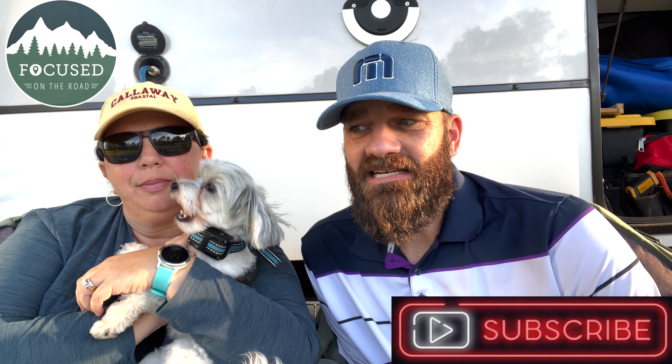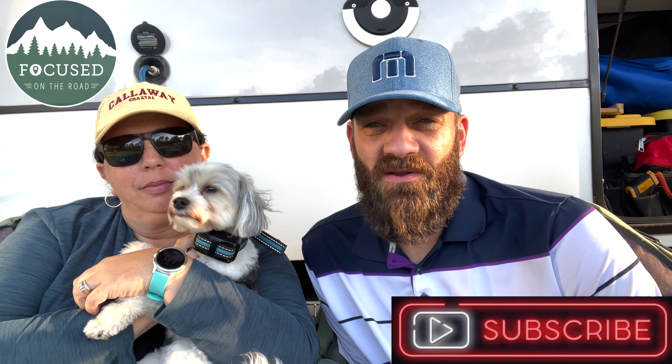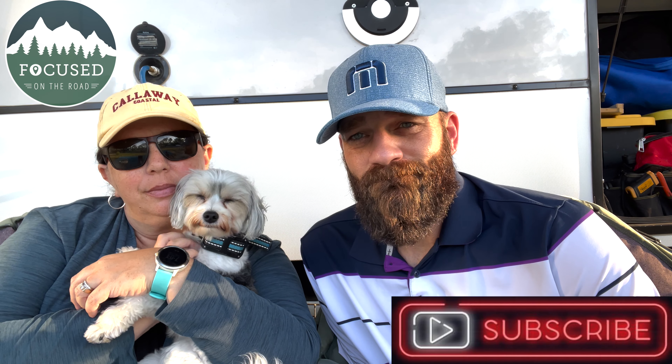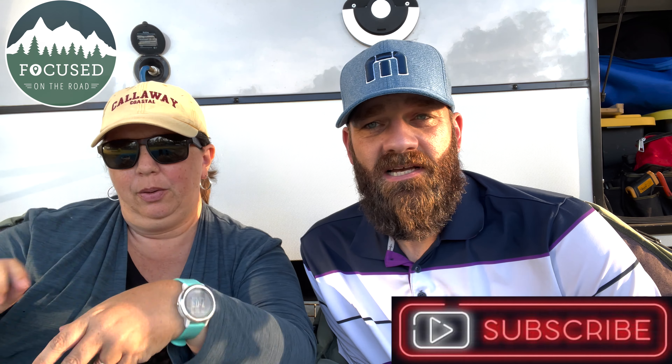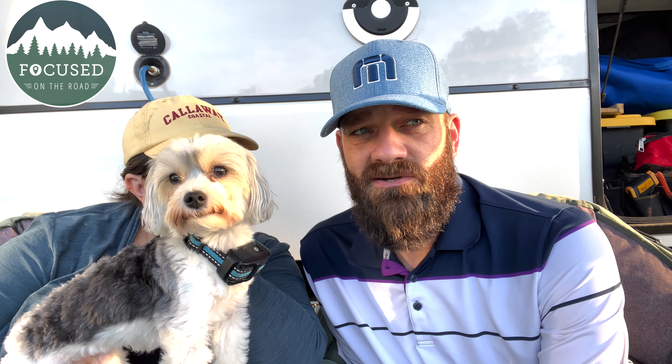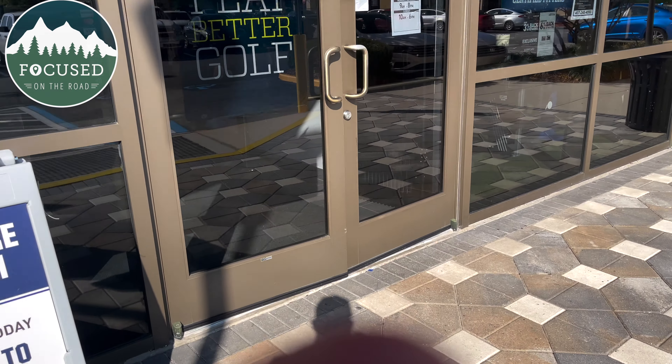We just had the coolest day ever. We were going to do a lot of recording while we were actually there, but it was a little restrictive and we were trying to really pay attention and learn as much as we possibly could. But we did get some good b-roll, so we'll show some of that b-roll.